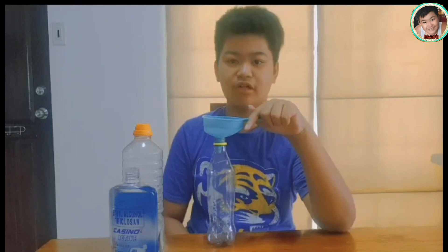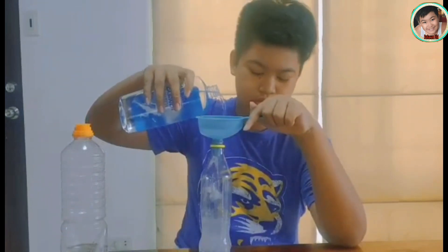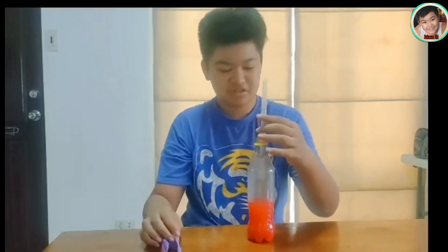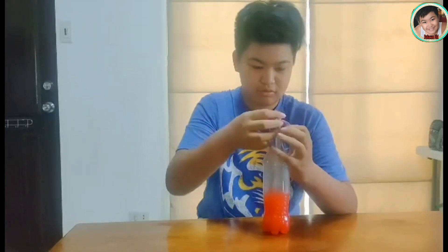Next, put equal parts of water and rubbing alcohol into the bottle. Add a few drops of food coloring and mix. Now, you want to take a little of this solution to save for later on. Then, you want to insert the straw into the bottle making sure the lower portion is fully submerged. Then, add clay at the top to make it airtight.